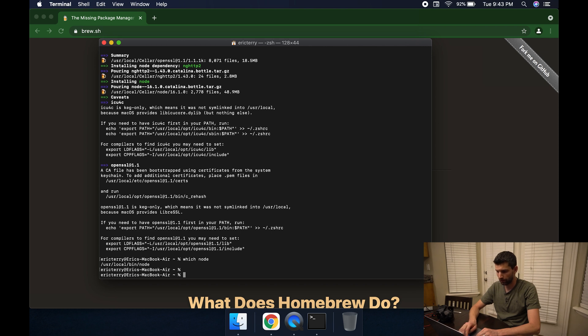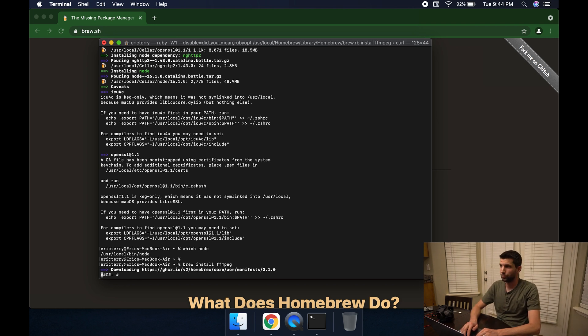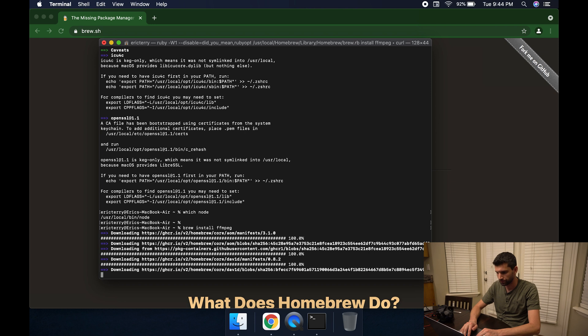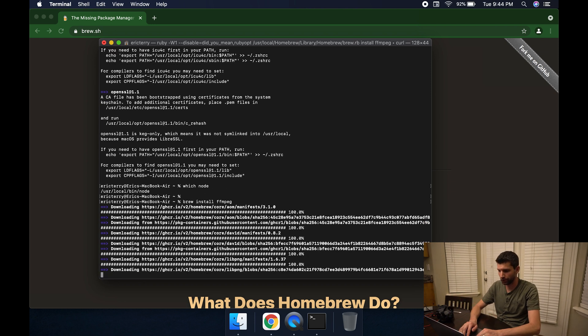You can use 'which node' to make sure there's some output, confirming Node is installed. Now we can use Brew again: 'brew install ffmpeg'. That's going to be our video player. Node is what will run the code; ffmpeg is what will process the video output from the goggles so you can actually see it on your screen.